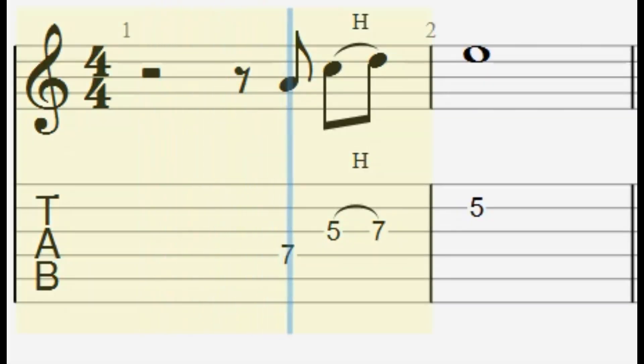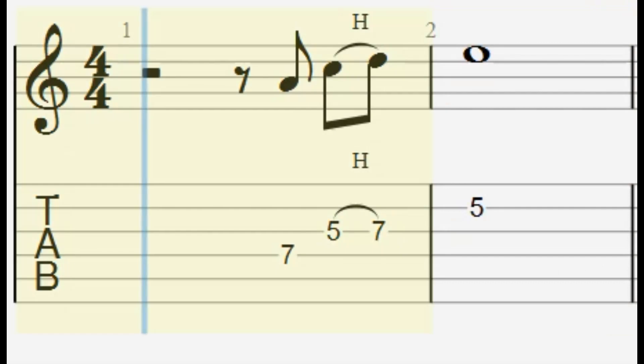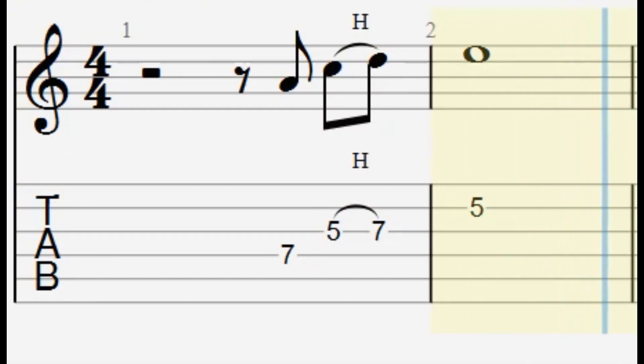But suppose I did this instead. Now this time I've hammered from, on my third string, from five to seven. And again, doubling up on notes can give us some very interesting effects.